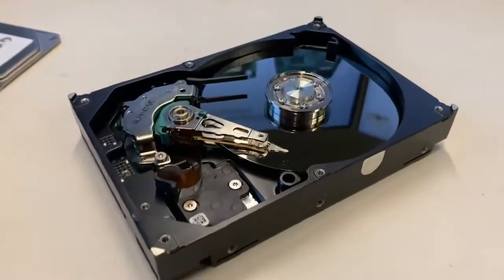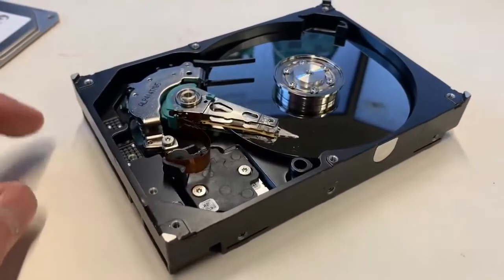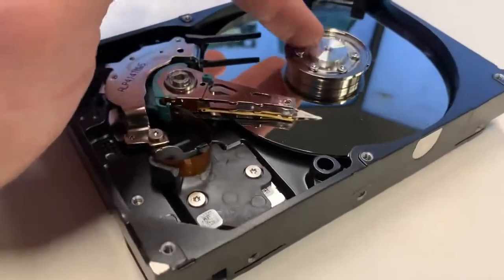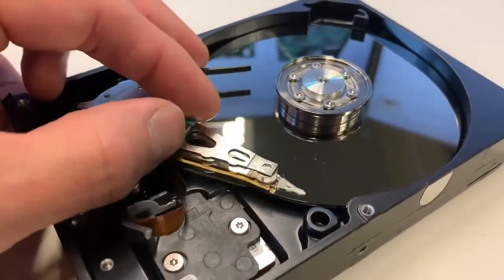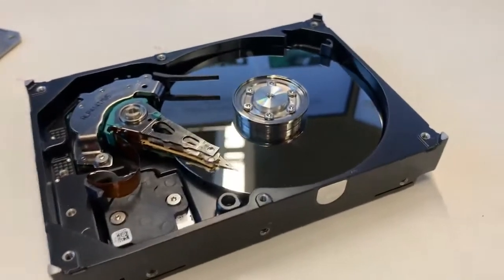As you can see, there are a lot of moving parts, and these things do have issues. One being that they're very slow — because there are so many moving parts involved, it takes time for this to spin up and get to speed, and for the actuator arm to move back and forth to find the data. This is kind of a slower technology than what's out there now.